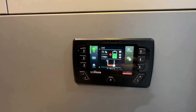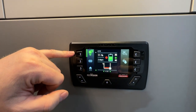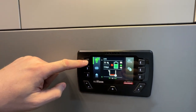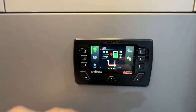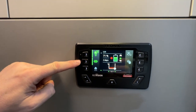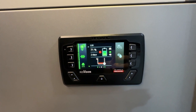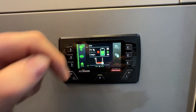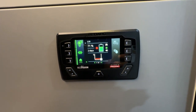The RedArc RedVision display. Starting on the left with the light switches — illuminated in the top left corner is the switch for the interior lights, which are dimmable now so we can set whatever brightness we'd like. Just below that is the porch light switch on the passenger side of the trailer. We also have the on/off switch for the shower light, the water pump, and the optional heated insulated fresh water tank.